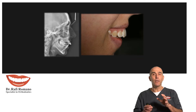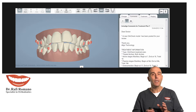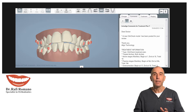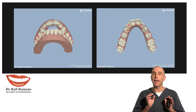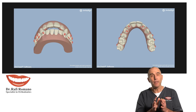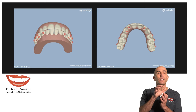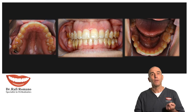You can see here a comparison of the setup and the profile. Here is the plan we made using ClinCheck with Invisalign, and you can see that we decided to do everything very slowly — dividing the movement over almost 18 months in order to have a very slow, gentle, and smooth movement and get very good cooperation from the patient.